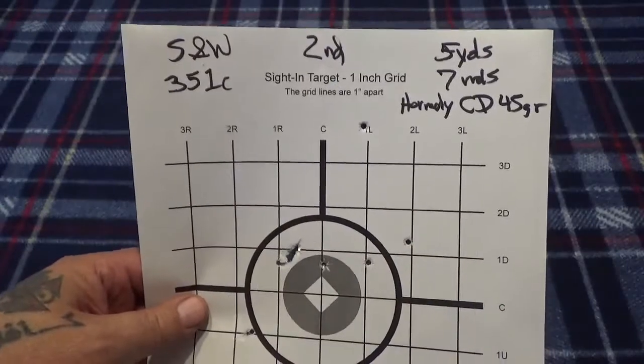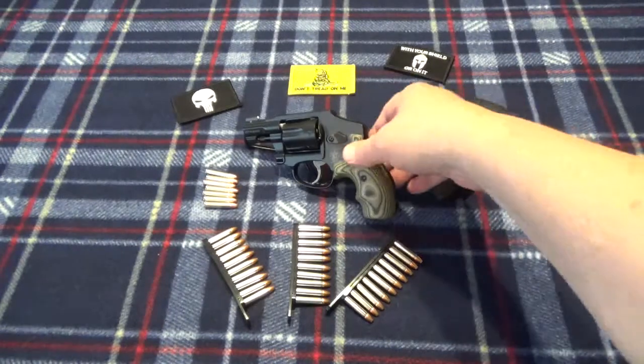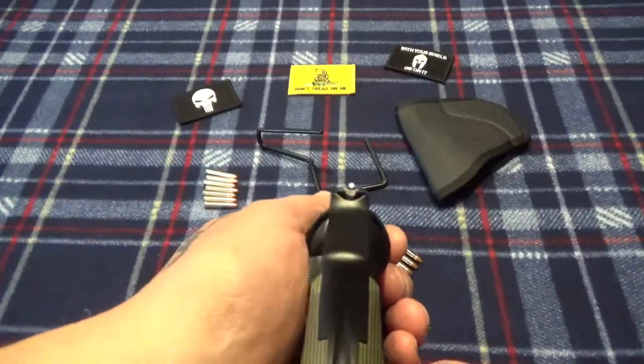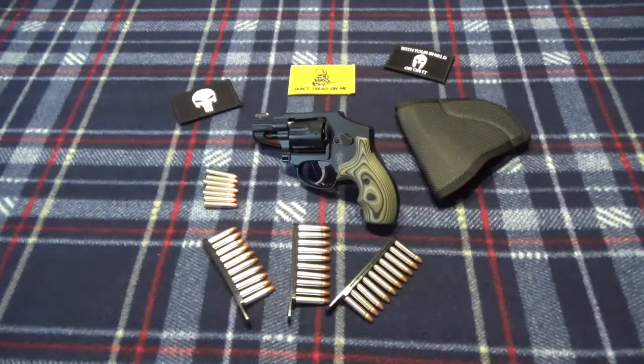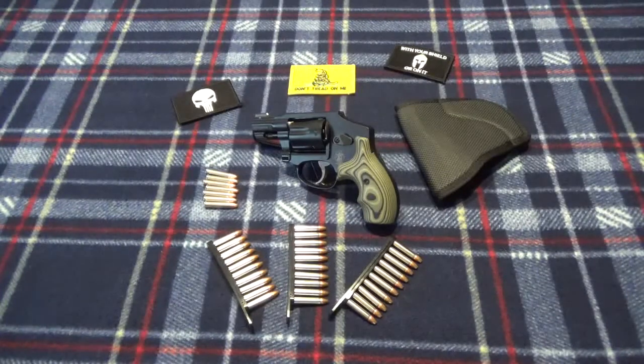I definitely need to get out and shoot it a lot more. The ones we did chronograph — I believe that was the Maxi Mag 40 grain — we probably need to get out and do the Critical Defense also and see what it's going to do. All in all, I'd say it's a pretty decent little gun, though it is pricey. They run in the seven-hundred-dollar range. I was fortunate enough to get a decent trade-in amount and my manager helped me get into this one. It's going to go into my carry rotation. I like that white front sight — it's easy to line up.